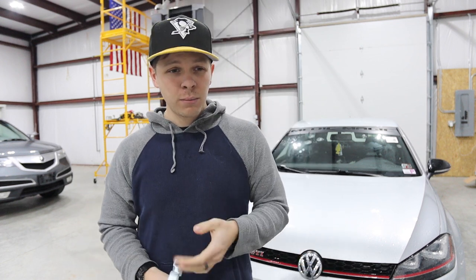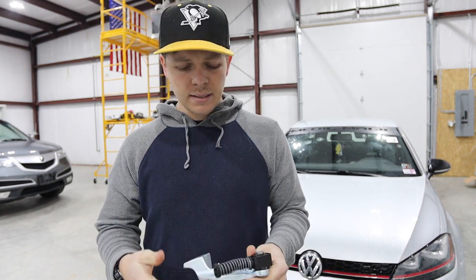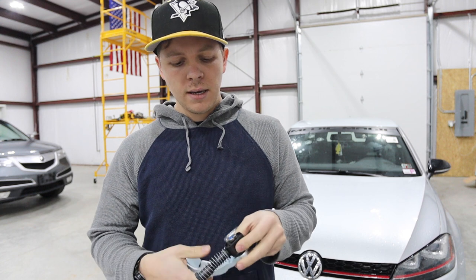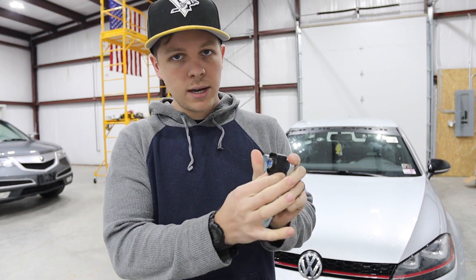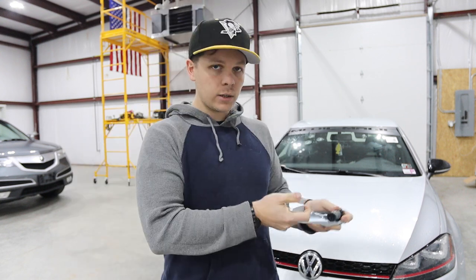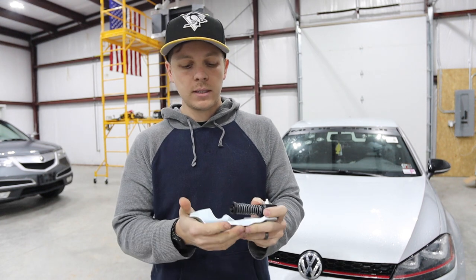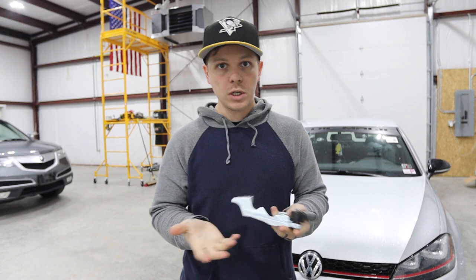I've had that one on the car for probably about two years. It's seen probably a winter or two - I guess it's just not holding up. Plus the end links on that one are pretty worn out. This new one is nice and tight. We're going to put this in and compare how it is now to how this is going to be. Hopefully this is going to tighten things up and fix this huge issue.